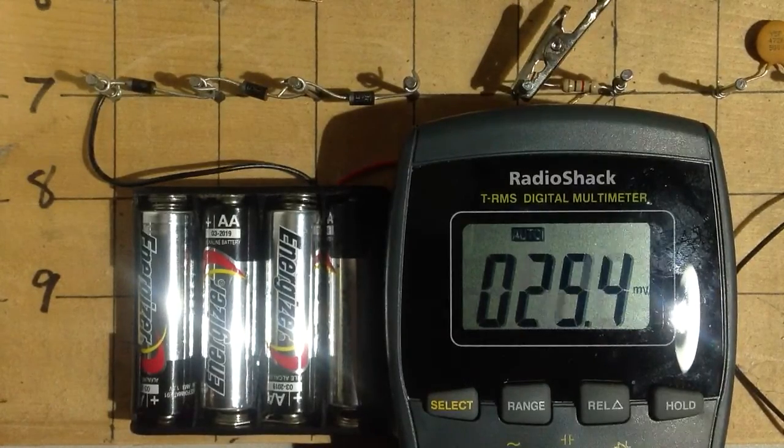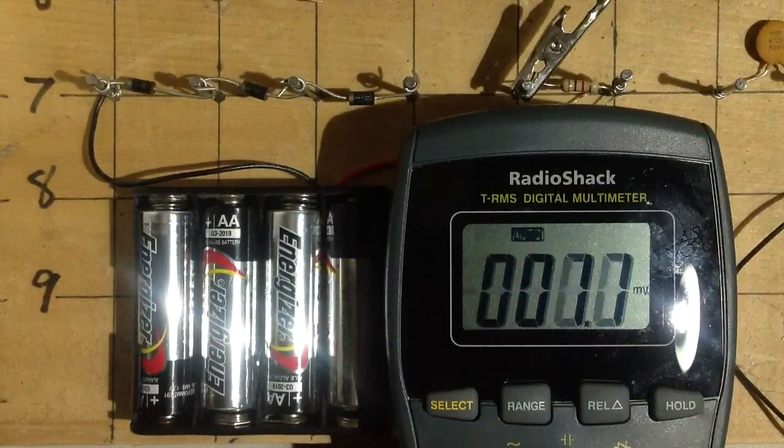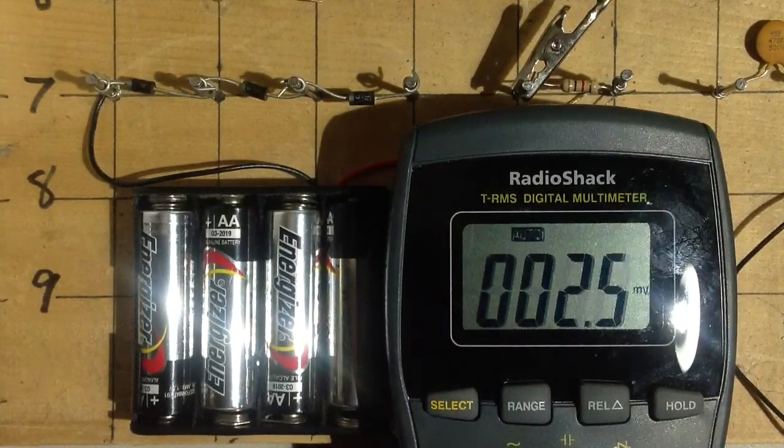Playing with my new toy: a Radio Shack TRMS digital multimeter capable of measuring DC and AC voltage, microamperes, milliamperes, and amperes, ohms, even nanofarads and frequency in hertz. Kind of a cool little meter. It set me back, I believe, 49 bucks.